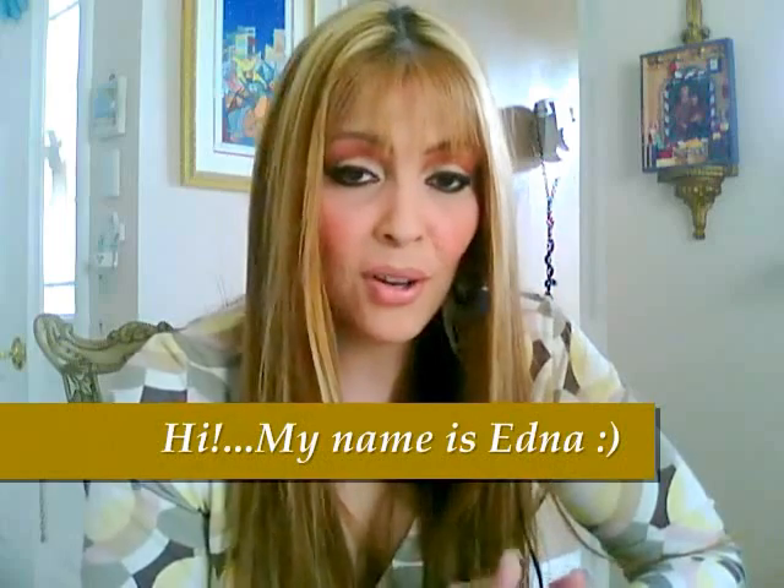Hi everybody, I hope all of you are doing great. I know I've been lost for a while. I've been receiving lots of emails from people asking me to do more gum paste tutorials, so I decided to go ahead and do a tutorial on how to make stargazer lilies.